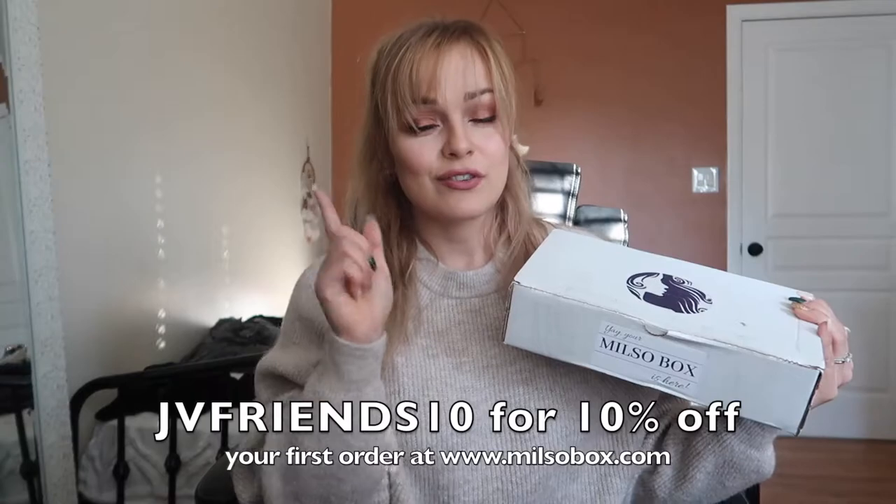So if you guys don't know what Milso Box is, Milso Box is a monthly subscription service for the military significant other. If you are subscribed to Milso Box, you will get a package very similar to this one right here filled with a bunch of Milso made, veteran made, and other American made goodies. You can use my coupon code JVFriends10 for 10% off of your very first order.